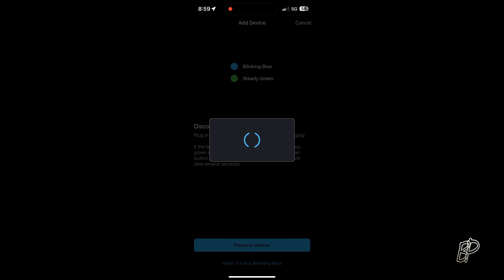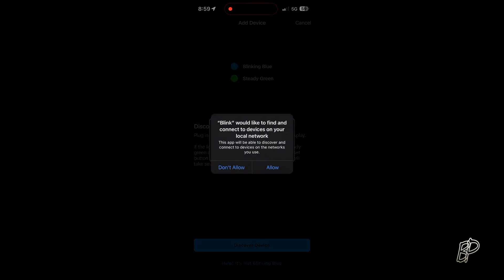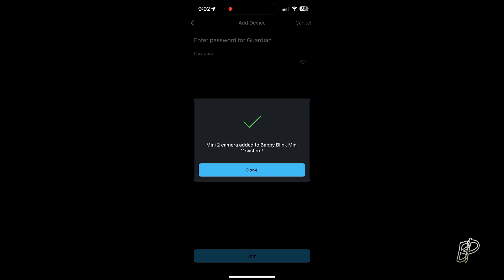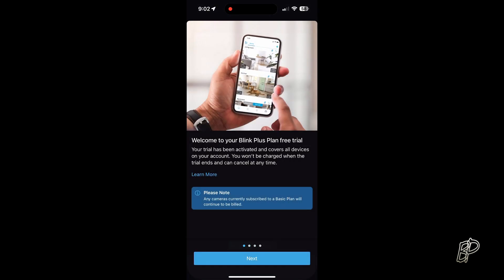Those lights on top are what you see on the front of the camera. Allow Blink to find devices on your network. Firmware update done — Blink Mini 2 camera added to the Blink Mini 2 system.